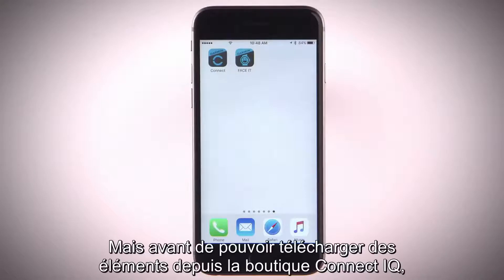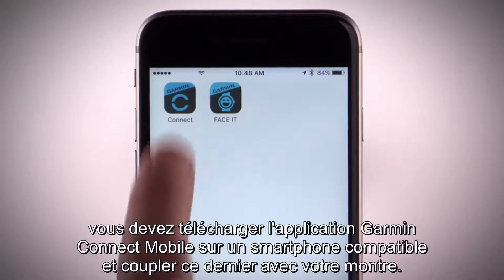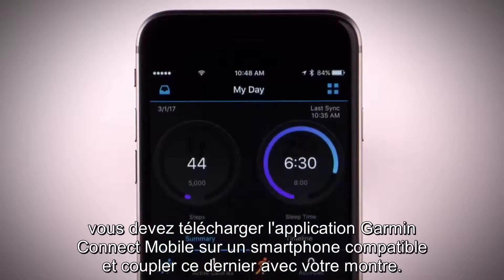But before you can download features from the Connect IQ store, you'll need to download the Garmin Connect mobile app on a compatible smartphone and pair your device.